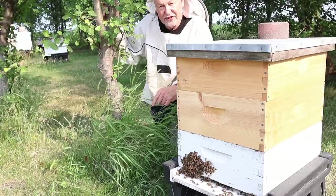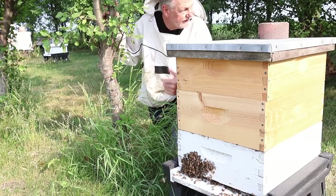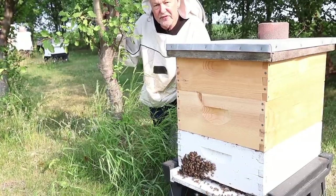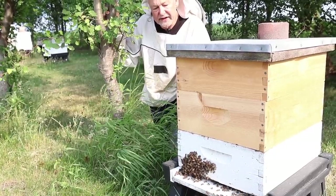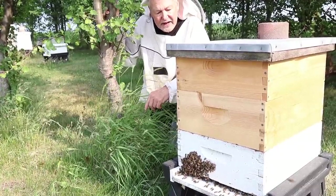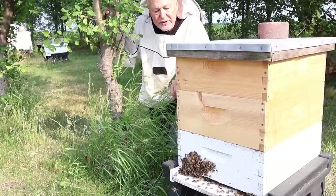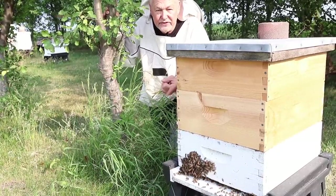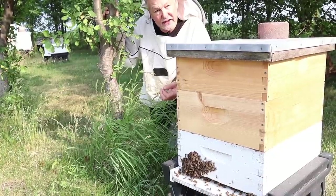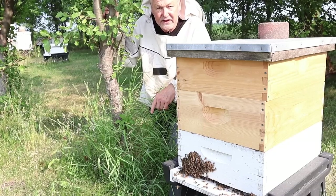Hey guys, what's up — David Burns here. Sometimes you walk through your bee yard and you notice things like a big clump of bees on the front of a hive like this. Not all the colonies are doing this — I don't see it anywhere else except this one. It has three medium supers on, and this is an overwintered colony that overwintered in just a single medium super. When you see a clump of bees out there, as a beekeeper and citizen scientist, it tells you they need a little more room.